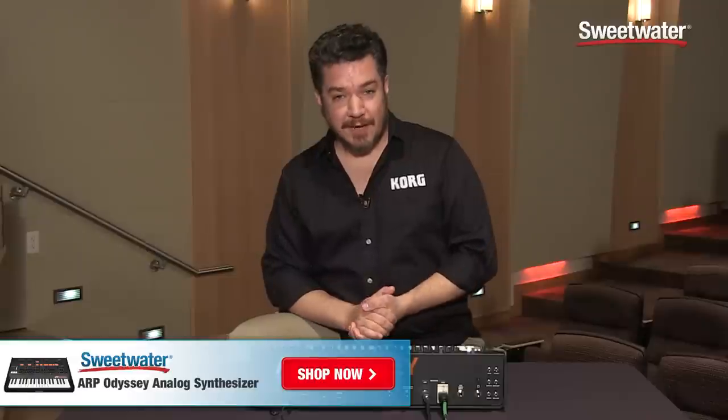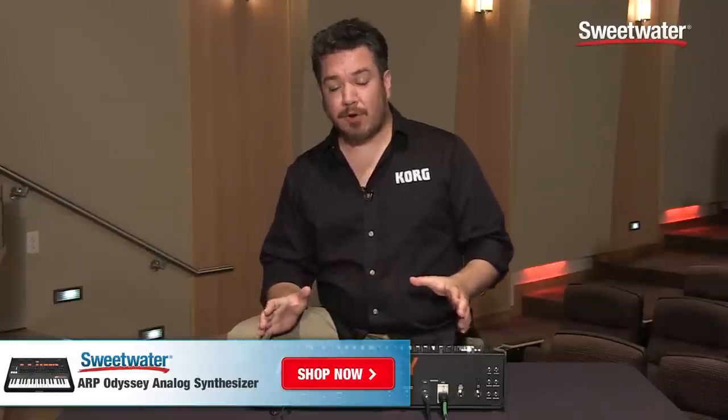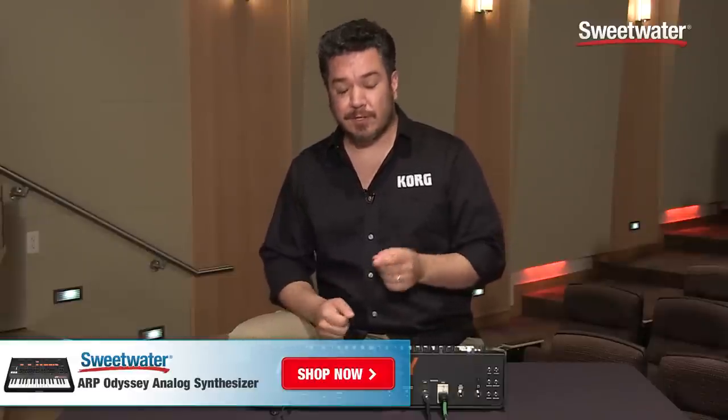This has been a quick look at the Odyssey. For more information on this or any other Korg product, including the Sweetwater exclusive revision one white face edition of the Odyssey, please contact your Sweetwater sales engineer. Thanks for watching.